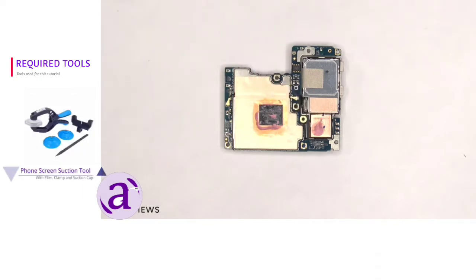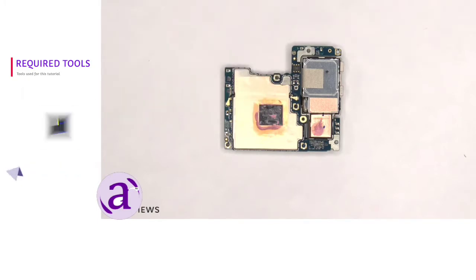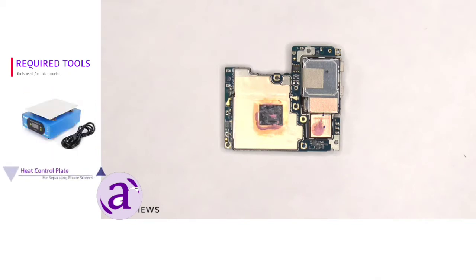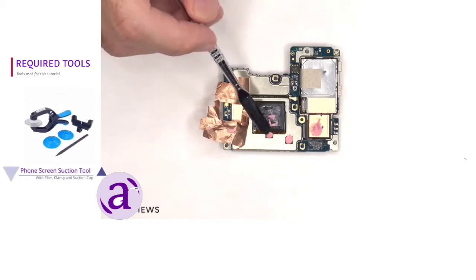Now the Zenfone 9 has an impressive cooling system. There's a cutout on the copper tape right where the processor is, and there's a good amount of thermal paste between the processor and the vapor chamber. So basically the processor has more of a direct contact with the vapor chamber via the thermal paste. Once the copper tape is peeled back, we can see some more thermal paste on these chips.